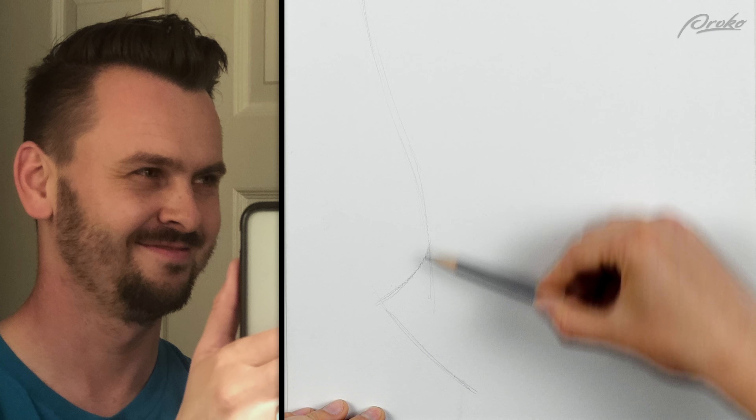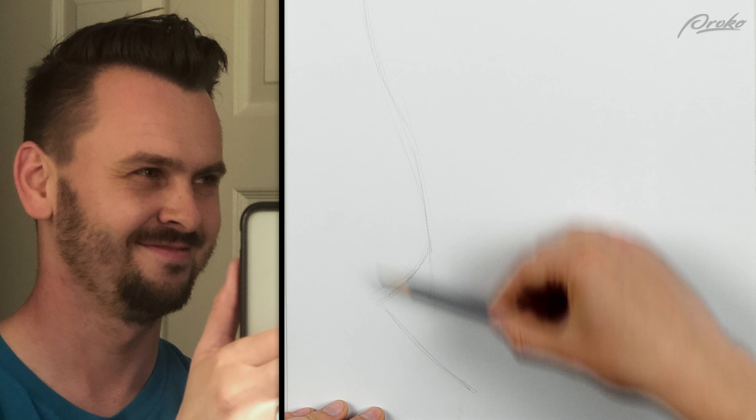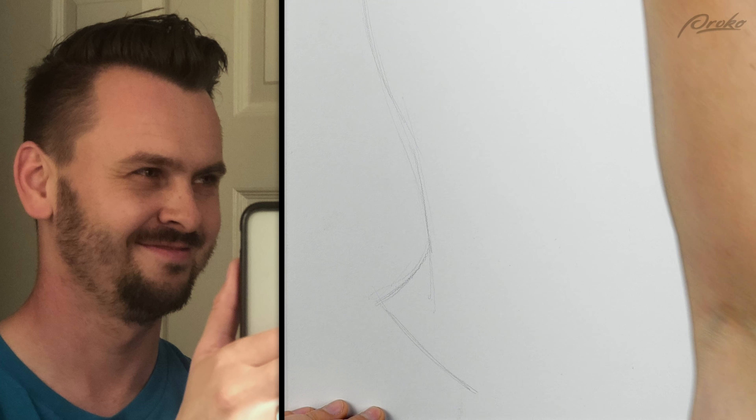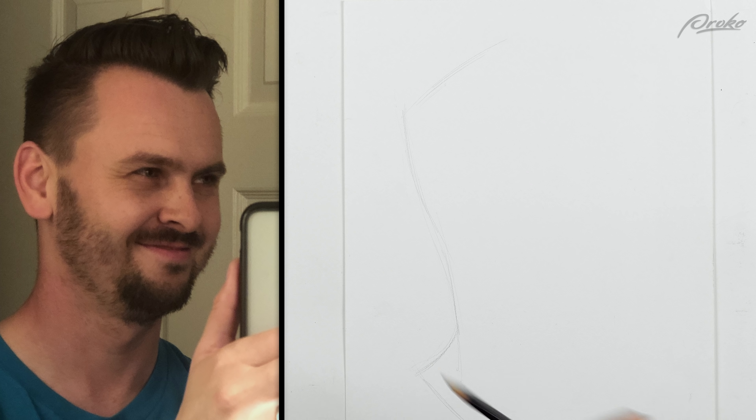Fun, whimsical strokes. Gotta make sure the collar fits in there. My neck is here, the collar's going to be all the way down there — just going to bring it up. I just used the plumb line on the photo, plumb line on my drawing, and they didn't match up.